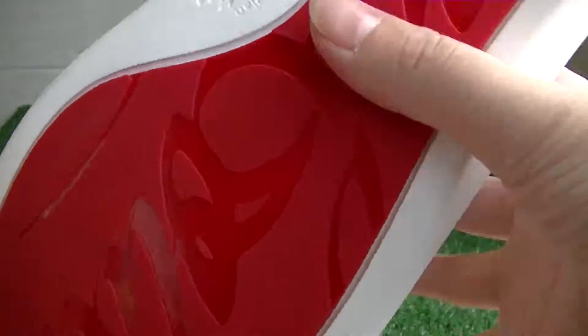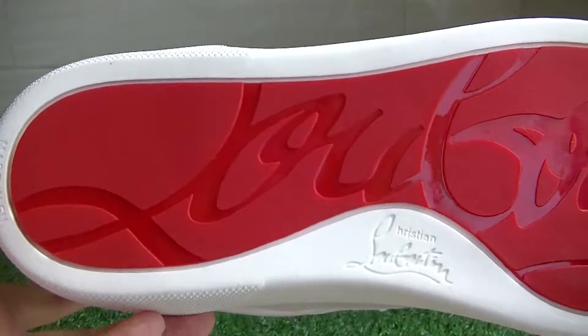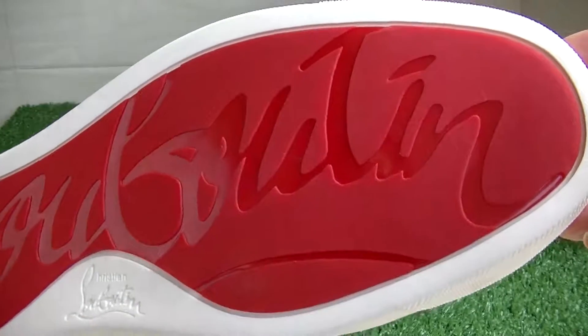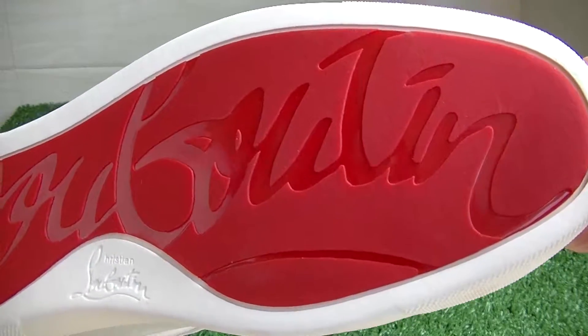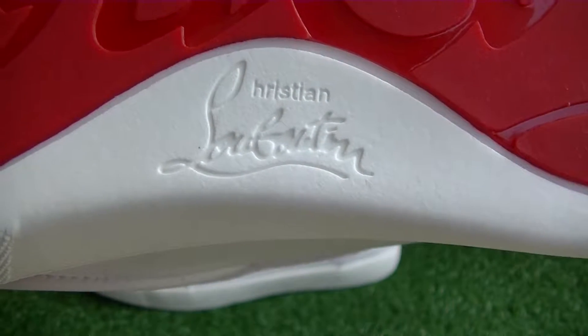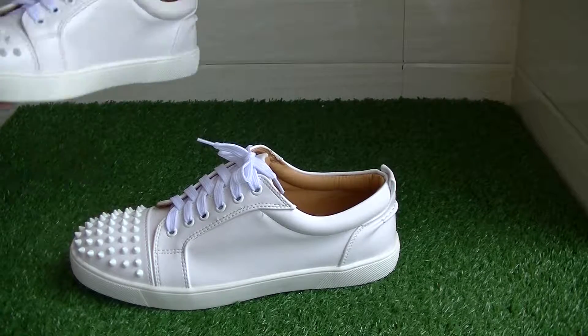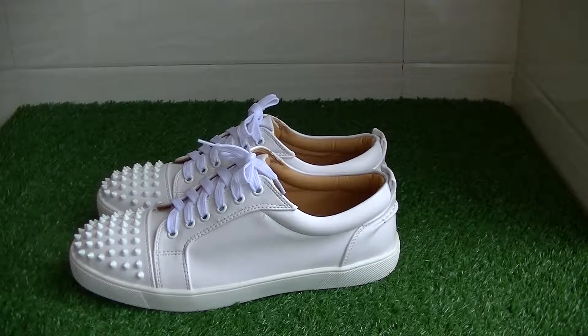Now let's turn to the bottom. The bottom has red color with a yellow logo. Hope you guys enjoy this video — see you next time, bye bye!